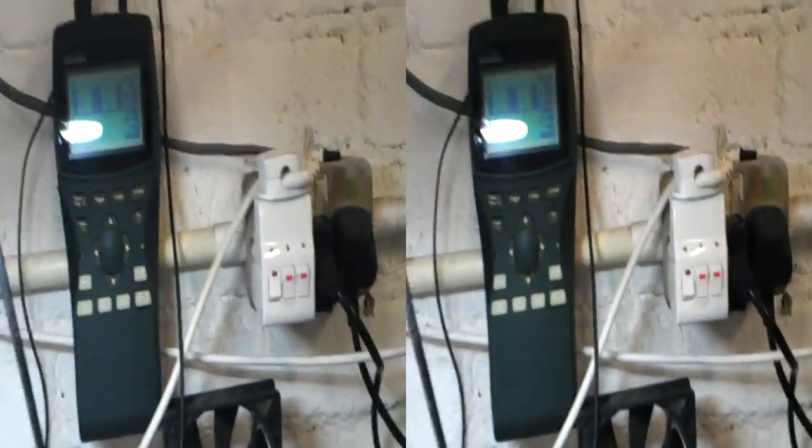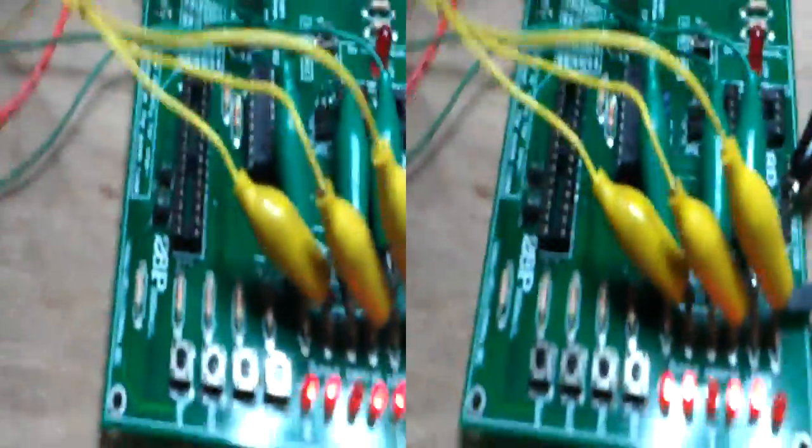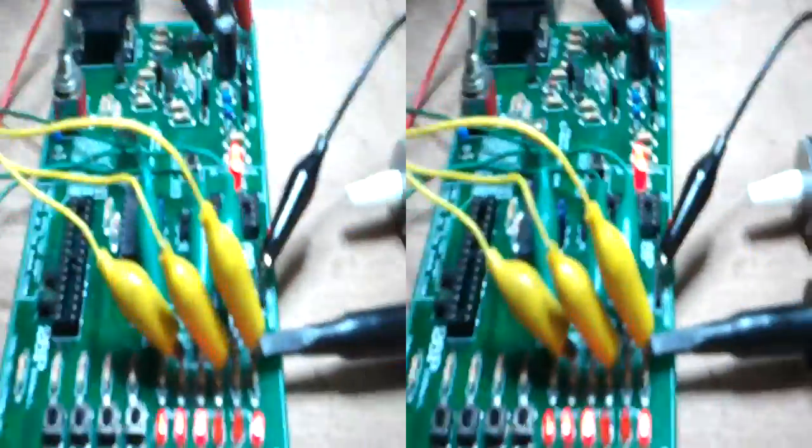The voltage is about 3.2 volts. The voltage I'm measuring is here, which is the digital input to the three phases.